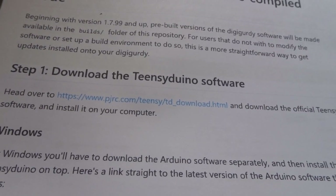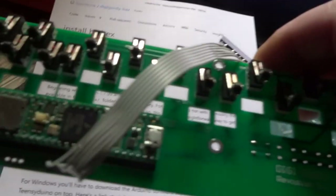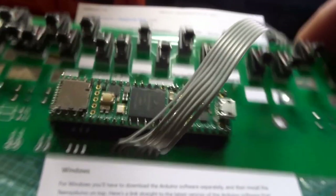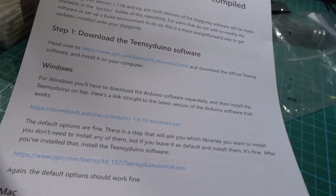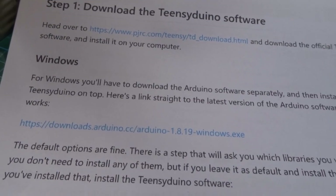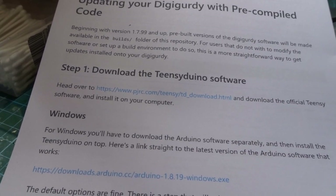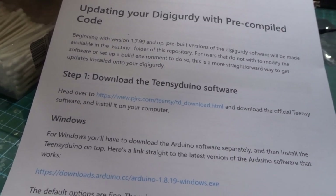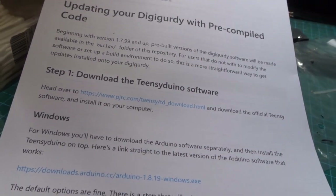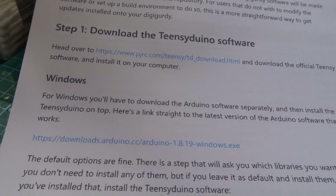Teensy is the name of the actual little computer that's inside the DigiGurdy — here's one, that thing there is actually a computer about as powerful as something in your mobile phone. Arduino is a kind of programming environment for little hobby microcontrollers, but you don't need to understand all that — you just need to have it loaded in the background.